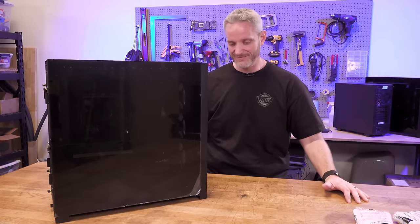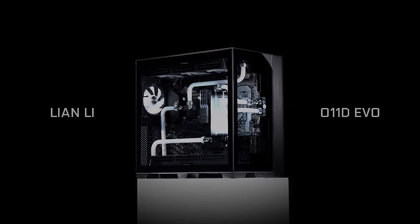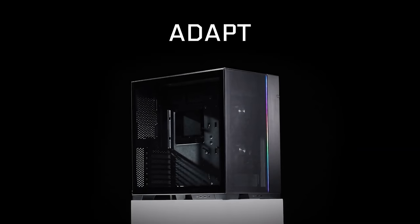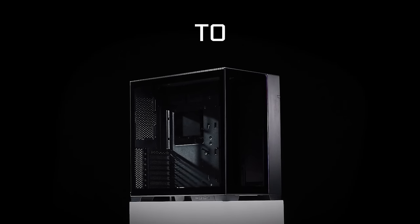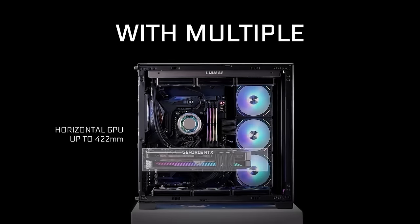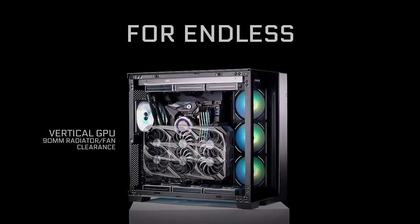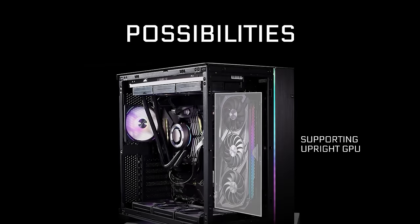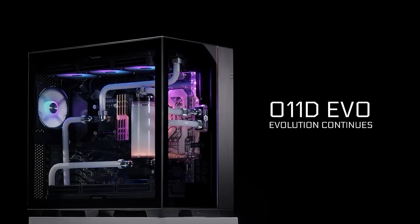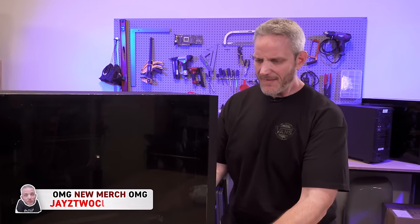Lian Li's all-new O11 Dynamic Evo builds upon its legendary design by bringing even more modularity and customization to meet your build needs. The dual chamber design offers extremely clean cable management, while support for up to three 360mm radiators and 10 fans offers superior cooling for the latest power-hungry components. See the full list of features via the link in the description.